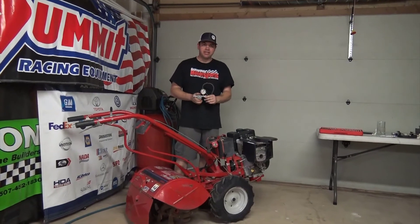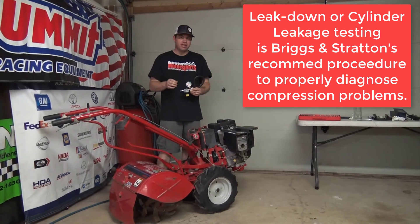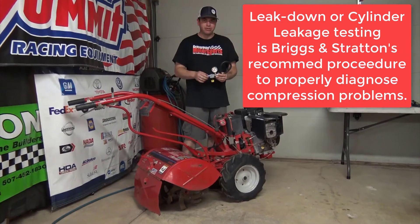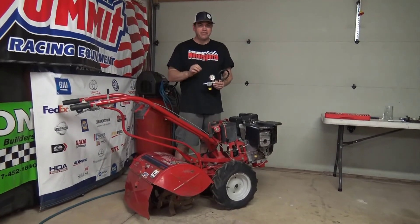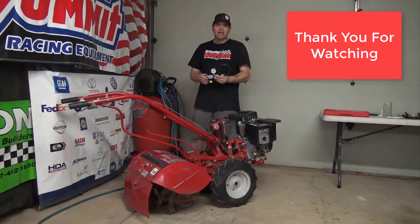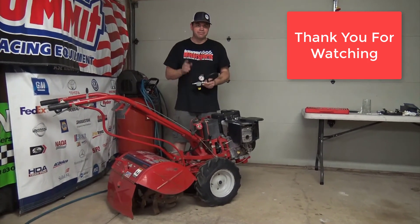That wraps up the cylinder leak down test for this Briggs & Stratton flathead engine. Remember that a leak down tester gives you more information than a simple compression test — it can tell you whether leakage is past the intake valve, exhaust valve, or piston rings, and it gives you a percentage. Zero to 10% is perfect, 20% is okay, and 30 to 40% is in the poor category. It gives you a nice percentage scale and tells you exactly where you're losing cylinder pressure, which is why it's the factory-recommended procedure to diagnose compression problems. It does require an air compressor, but if you have access to one, a leak down test is certainly a good diagnostic test — whether it's your small engine or even your race car.